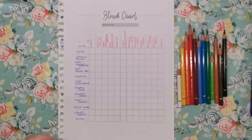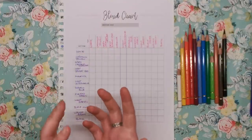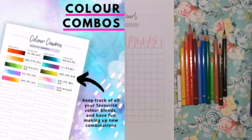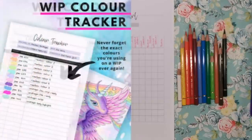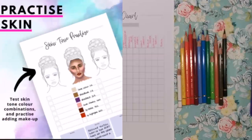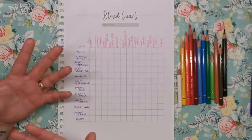With the blend chart you'll also get swatch sheets so you can swatch out all of your different coloured pencil brands. Since it's a PDF bundle you can print them as many times as you like — if you've got 10 different brands, print them 10 times. There are combo trackers so you can track great colour combinations, and a colour tracker so if you're mid-project you don't forget which colours you're using. There are also skin tone practice sheets with little faces to record different skin tones.